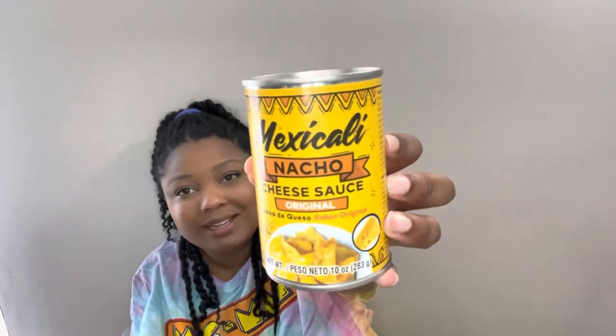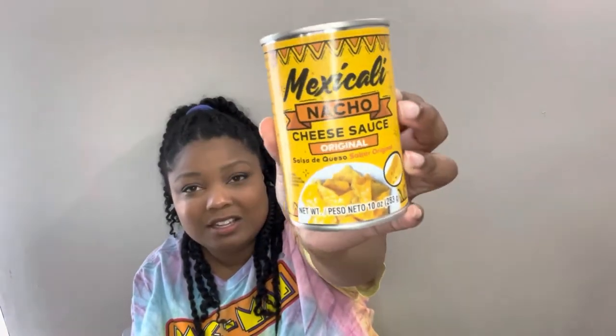Next I have this nacho cheese — more of a queso blanco, it's a salsa de queso blanco. The brand is Mexicali, and this is the white nacho cheese. I also got a can of the same brand Mexicali original nacho cheese. I thought my girls would like it for lunch — they could make themselves some nachos, or if we have tacos one night, they could add this to it.